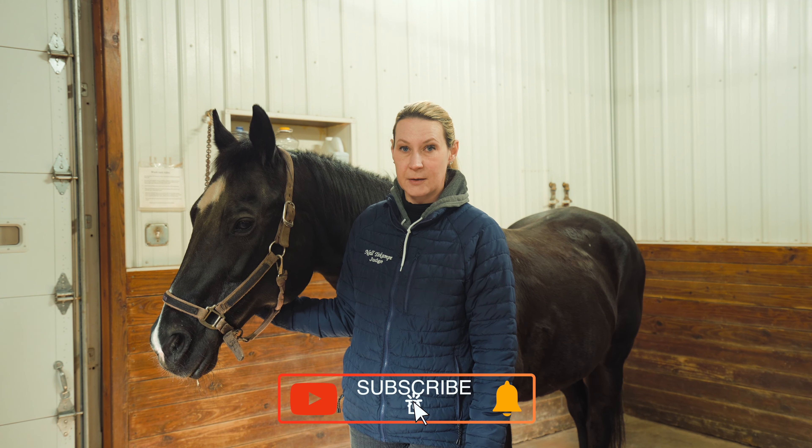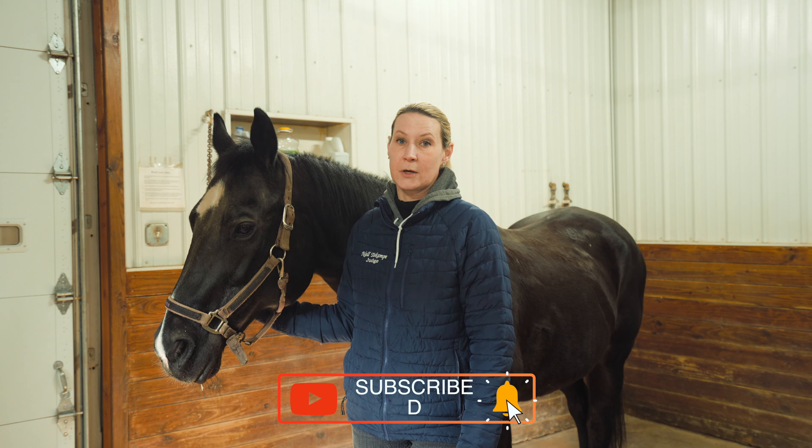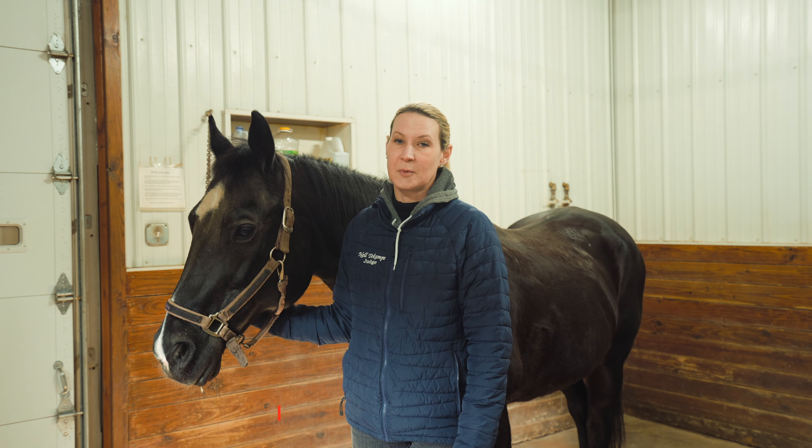I let her set it down — good girl. Give her a little pet. If you like this video and it brought you value, it would mean the most to us if you could subscribe to the channel. That helps us make more content just like this for people just like you.